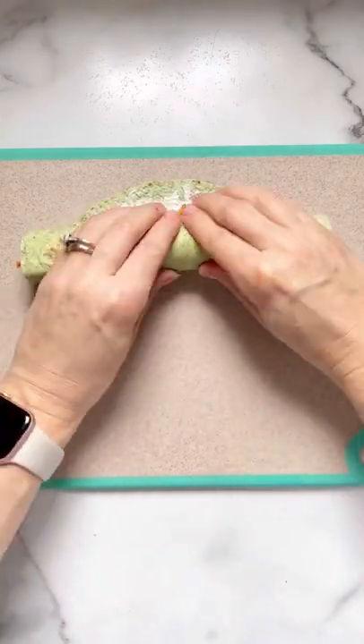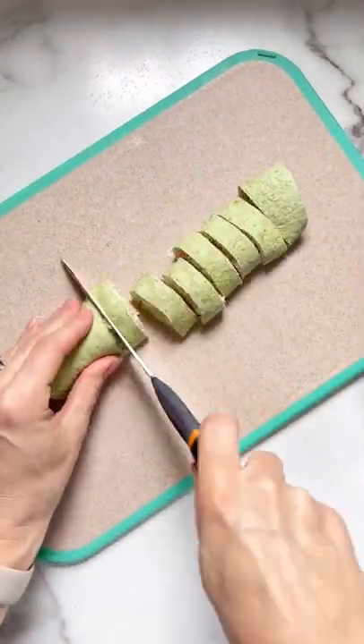Roll it up tightly and then cut it into 10 pieces. I always discard the ends in my mouth. These were so good.